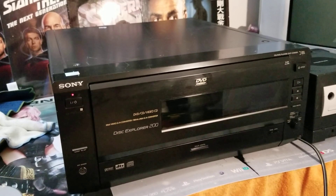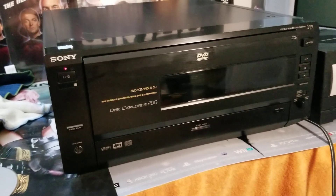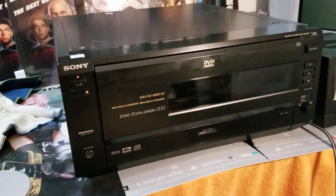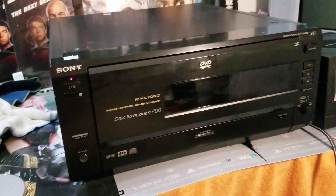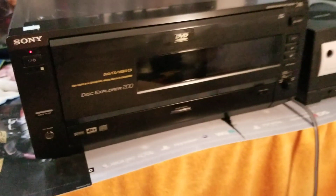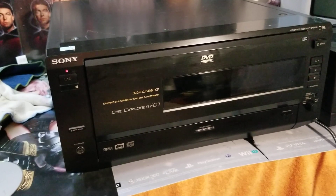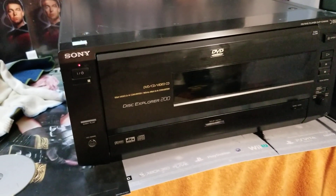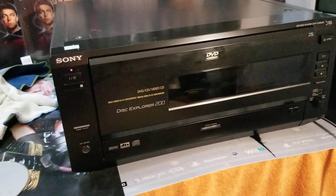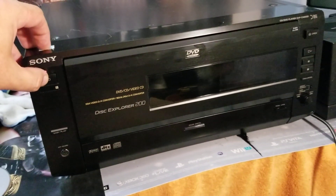Specifically electronic items. So this is what we have here guys: the Sony Disc Explorer 200. I've never seen one of these out in the wild before, so I was super happy to pick this up. Paid $24.99 for it. I did a little bit of research online, but there's still a lot to learn — this is definitely the type of thing you need an instruction manual for. I've already downloaded one to my phone, just haven't looked at it yet.